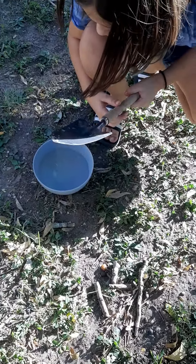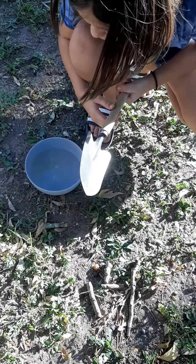Hello, today we're going to be looking for baby soap nut trees. And there's water here in case it's too hard today.